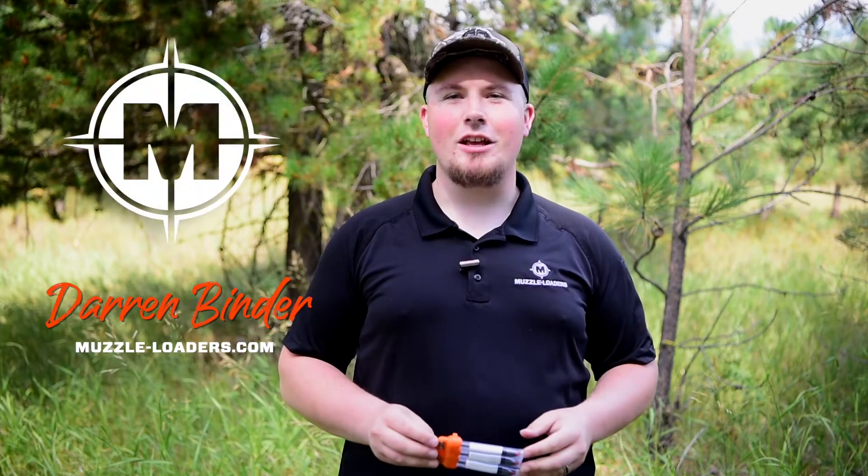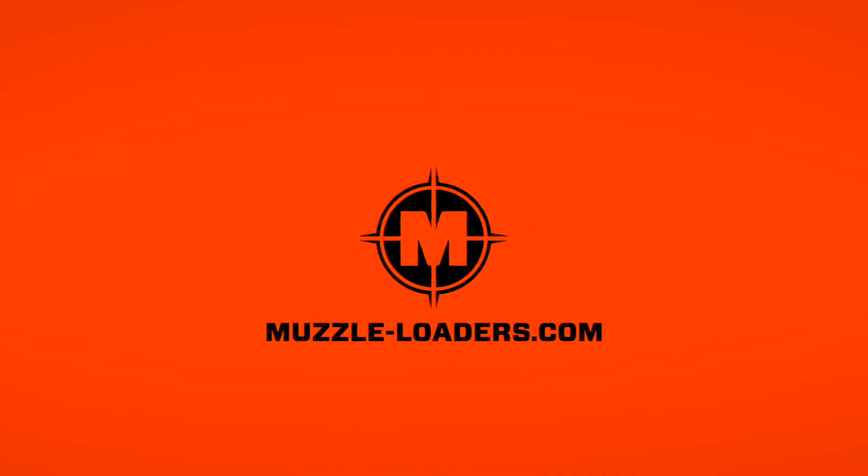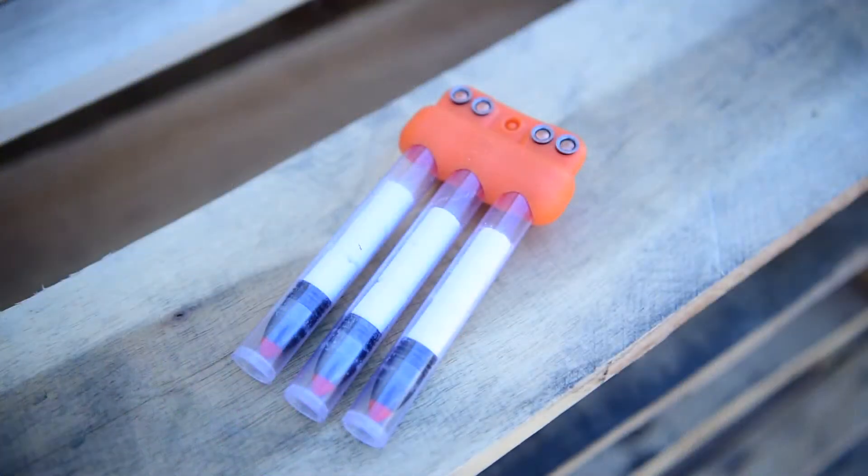How's it going everyone? Today we're going to be talking about the Muzzleloaders.com Flex Speed Clip. This speed clip has everything that you need for three quick follow-up shots and in a very easy to tote package.